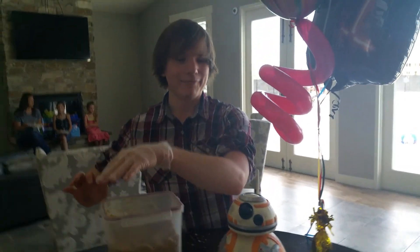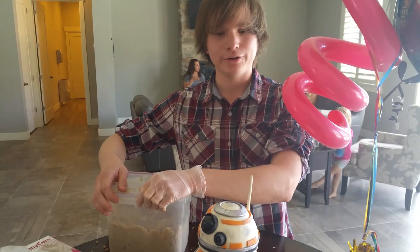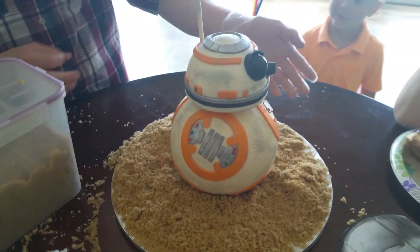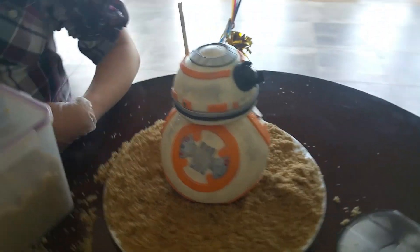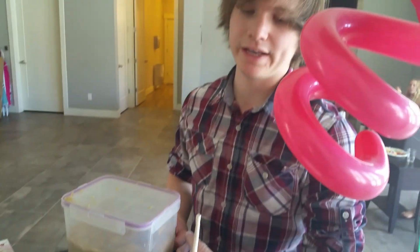Hi Yolanda. I just wanted to show you the BBN cake that I made with the video tutorial that you put on YouTube. And so, this is it. It took a long time, just like yours did in the video. A couple of things I did differently — I used a five-inch sphere pan versus an eight.